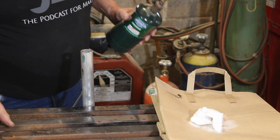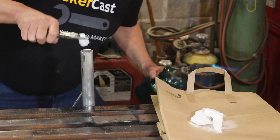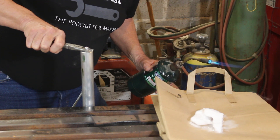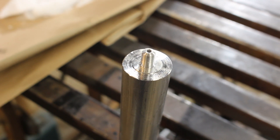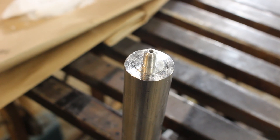All right, I get one chance to do this. That is perfect — that is exactly what I was hoping for. Those two pieces are stuck; they are not going anywhere.